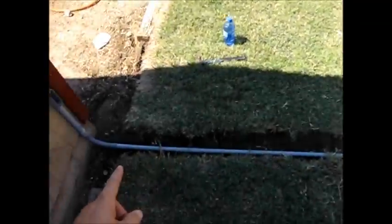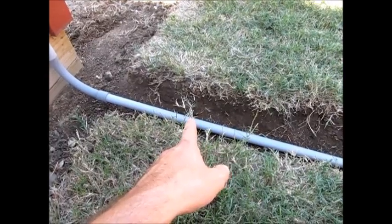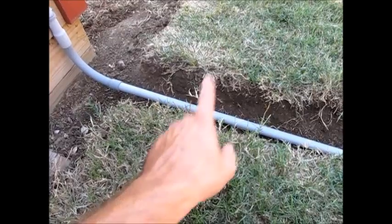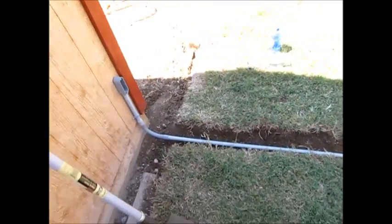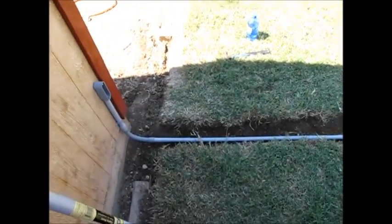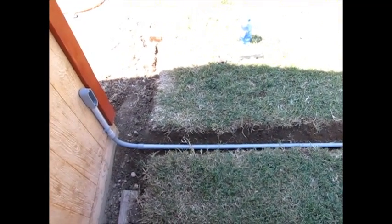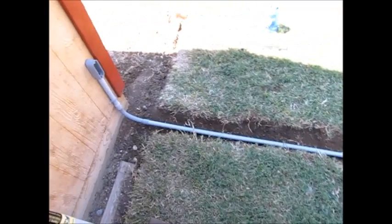So basically, I dug a trench over to my house. Now, it's recommended that this PVC be buried at least 18 inches below ground according to code. However, I know where this is going to be, so I know I'm not going to be breaking it. I'm going to be living in this house for at least seven or eight years. If you know where you're going with it and there's no danger of it being cut, then six inches — which is what I've got here — is sufficient. Six inches is what they bury the metal conduit at, which is fairly safe.